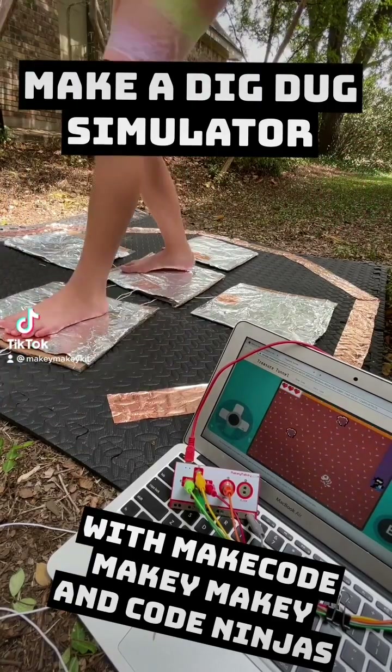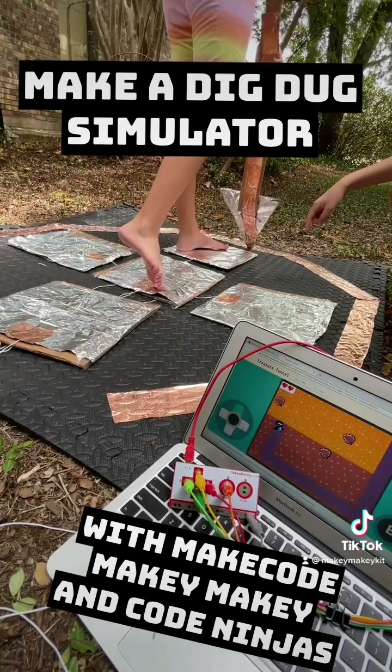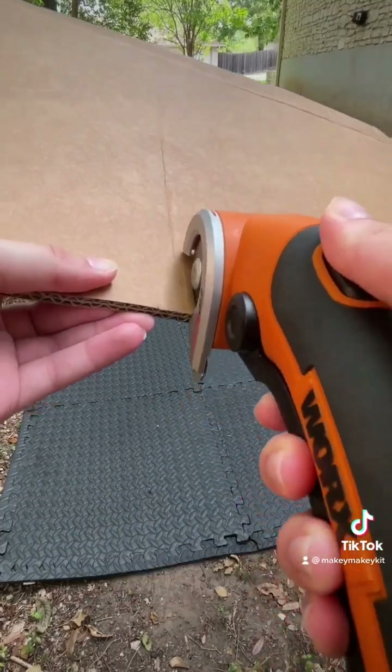Let's make a Dig Dug Simulator with MakeCode Arcade and Makey Makey. First, cut five squares and one triangle out of cardboard.